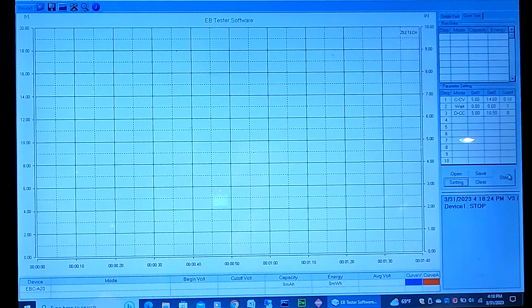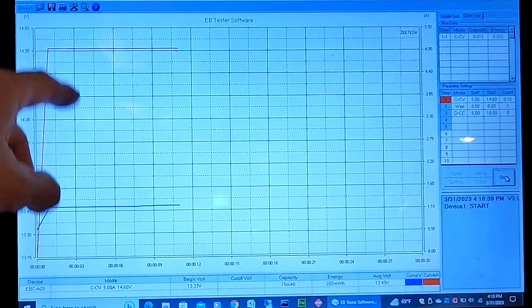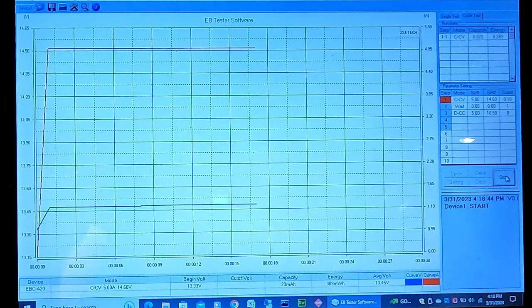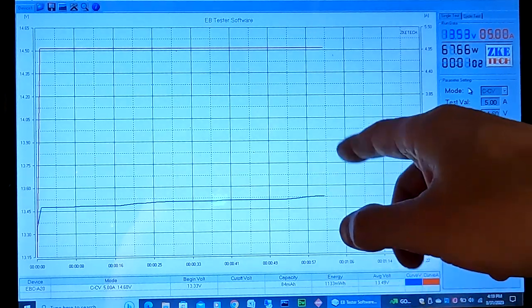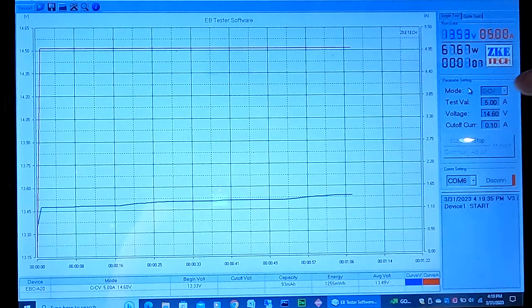Okay, let's go ahead and start. You can see our amperage is 5 amps and our voltage is hovering right around 13.47 volts. Once this voltage gets up to 14.6, it will stop charging, wait one minute, then discharge. After that's all done, we'll see what our results are.